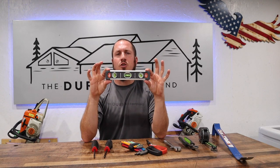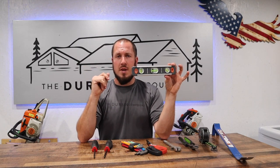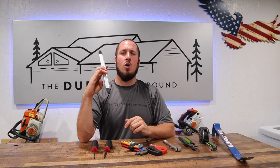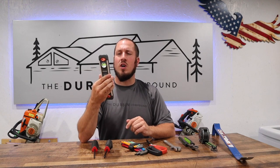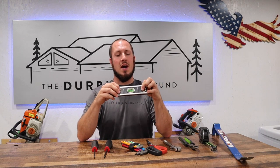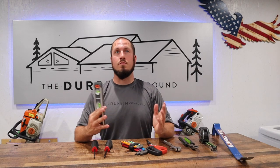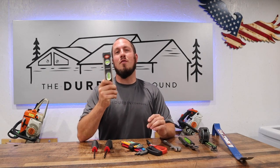Last on my list is a nice little torpedo level. A torpedo level can be used for all kinds of different things — whether you're running a little bit of plumbing or you're trying to make sure a picture frame is level in your living room. The one I'm always reaching for is this small Swanson. I also own a couple different Empire torpedo levels, and Klein makes a good one too. This one's magnetic and has a little rib on the end so you can stick it on a pipe. A nice torpedo level is there to help you out on all kinds of different projects.